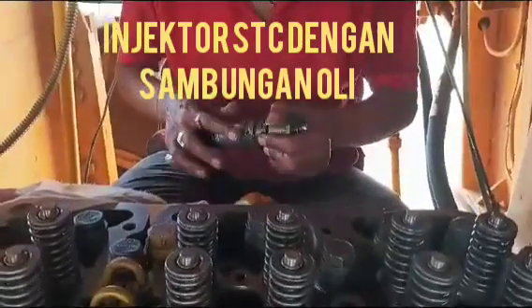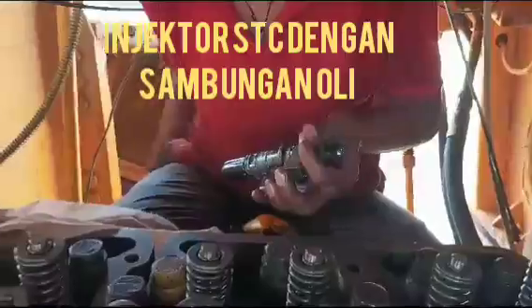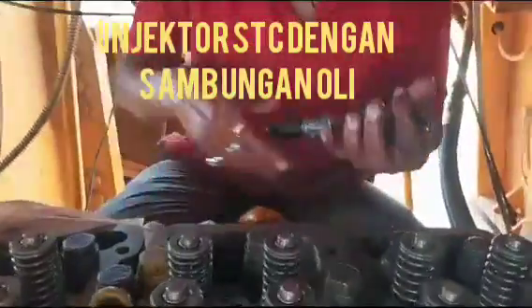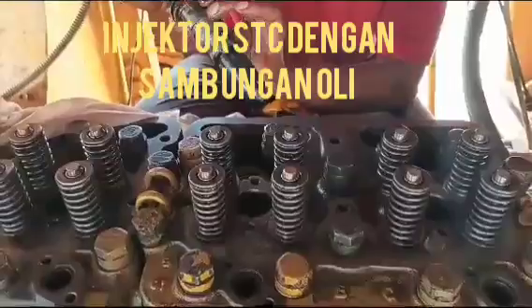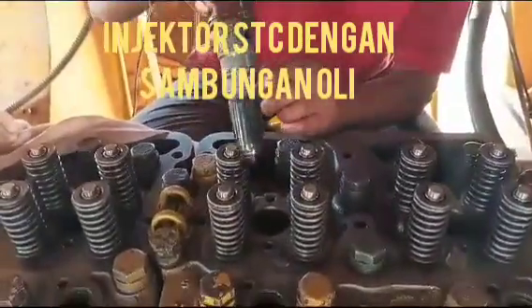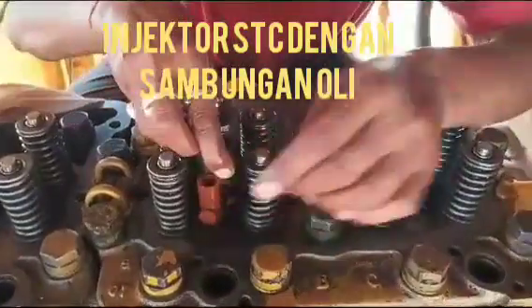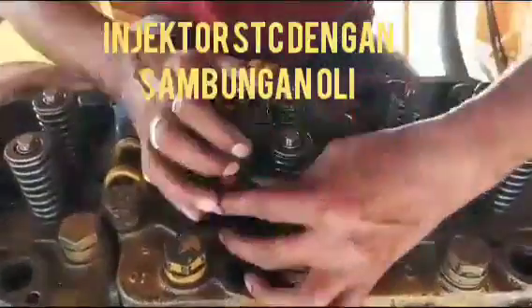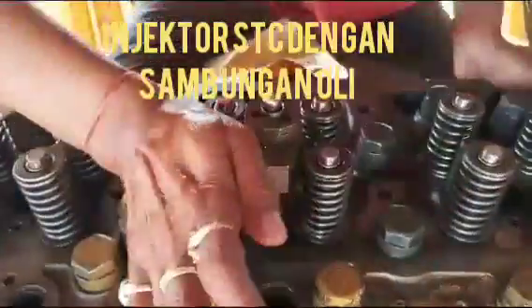Today I show you how to fit the HTC injector into the cylinder head, along with the lube connection pipe. First, we put the o-ring and fit the o-ring on the injector. After that, we lubricate it with some grease.